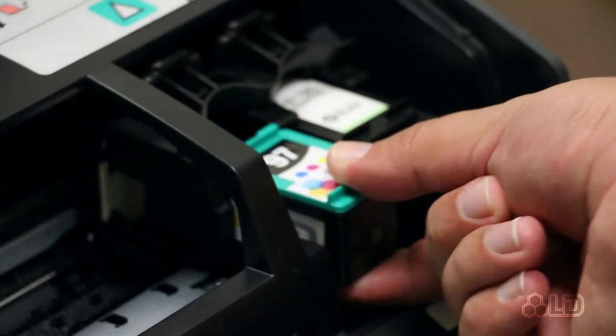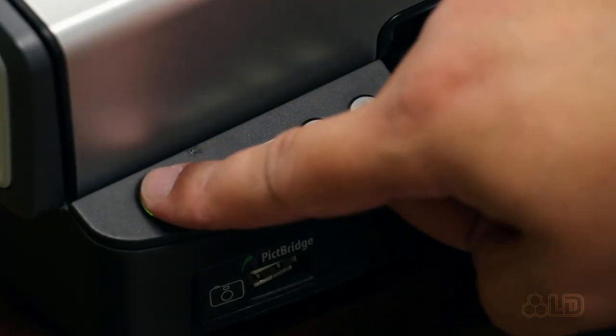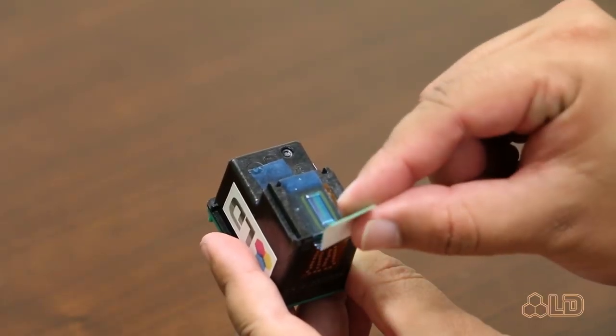Number one: remove the problematic cartridge from the printer. Power the printer off and unplug the power cord. Wait approximately one minute before powering your printer back on and reinstalling the cartridge. While you wait, you can do step two, which is check the print head of the cartridge and make sure the piece of tape covering the print head has been removed and that there aren't any lingering remains of it on the print head or contact points.